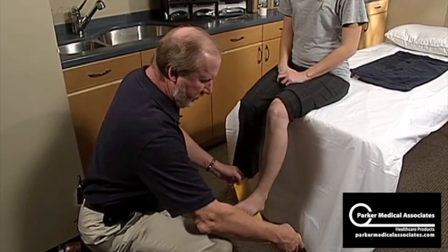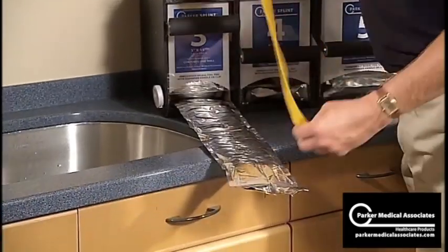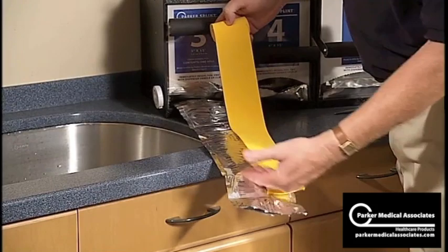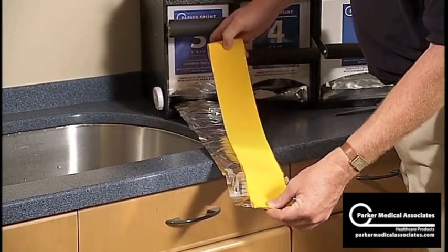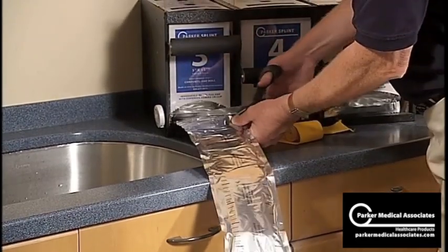I'm going to be using a three-inch on her foot. From the end of the foil — even though it's pushed back in, that's where you last cut it — so that's where you want to measure from, remember. And just cutting it right off here.